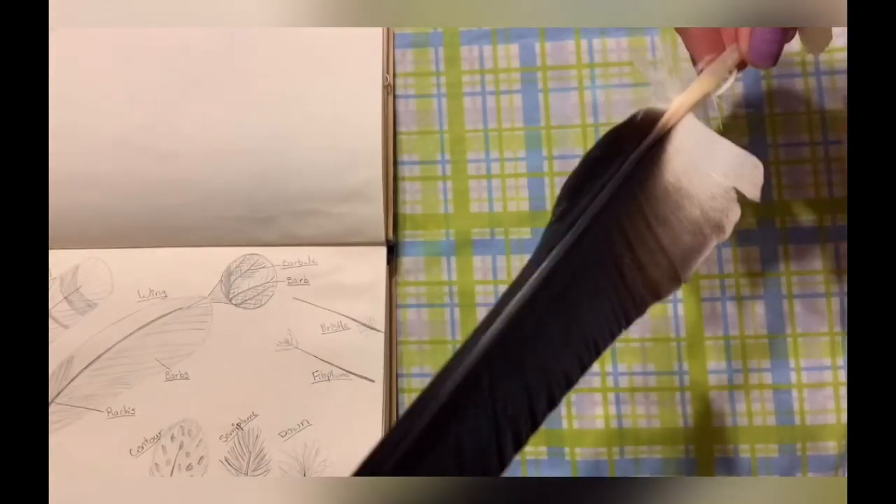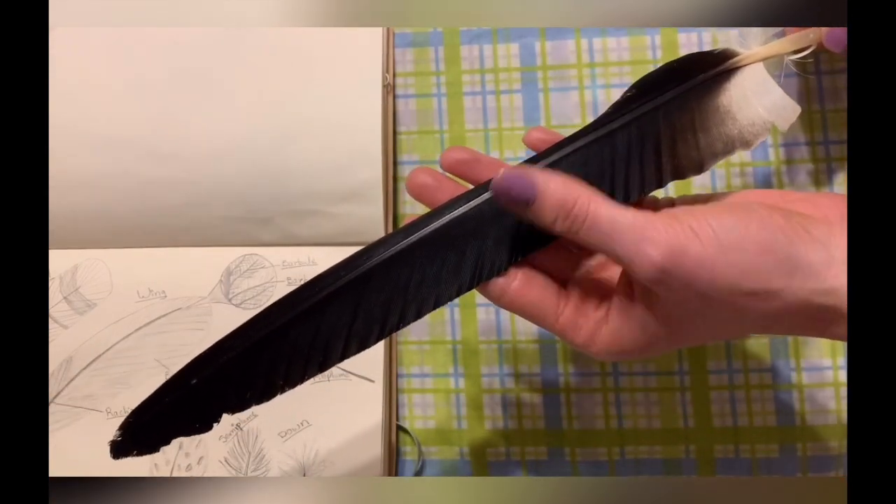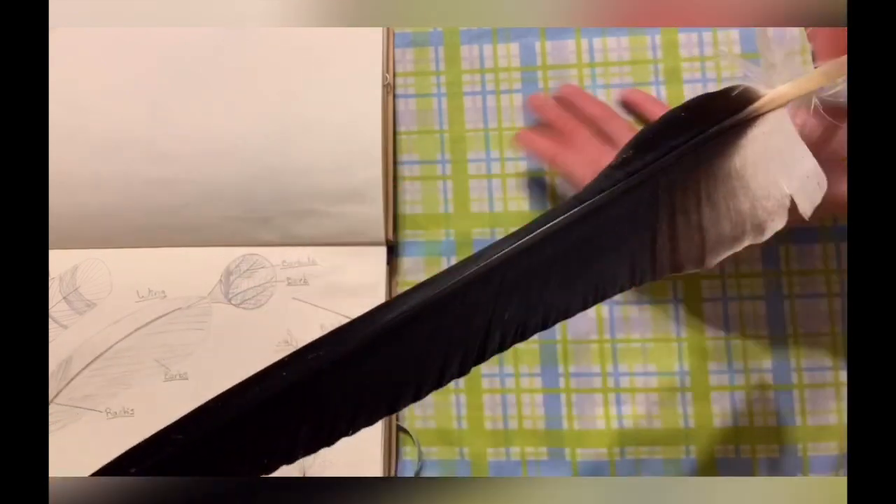Another example of a flight feather — this is from a bateleur eagle, which is a much larger bird, so we'll see that the flight feather is very large too.